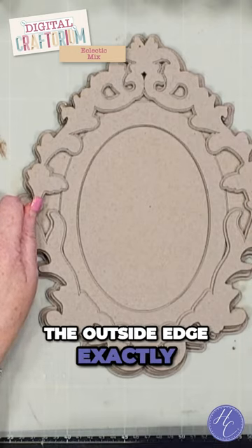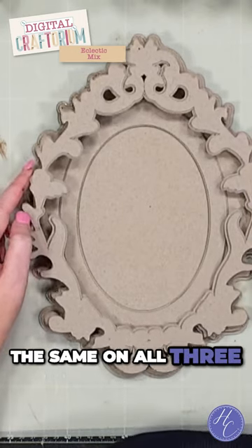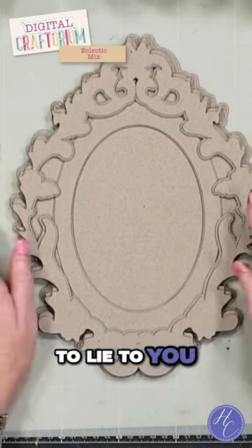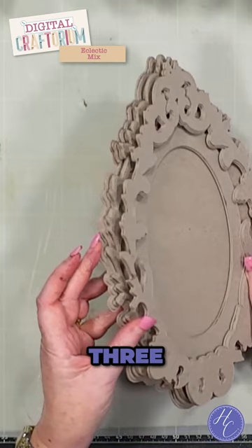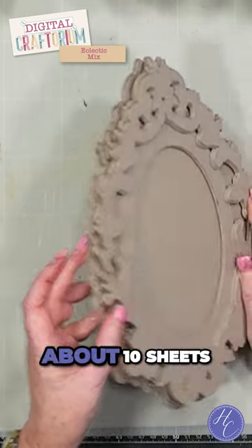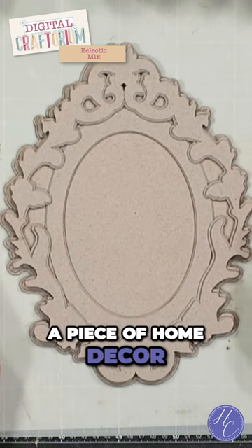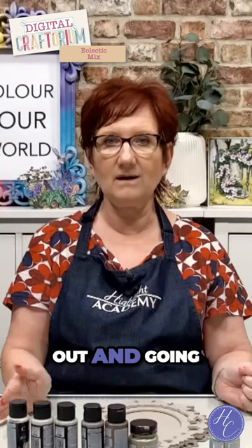I kept the outside edge exactly the same on all three. There's probably about ten sheets it's going to take, but this is a piece of home decor — this saves you going out and buying a mirror.